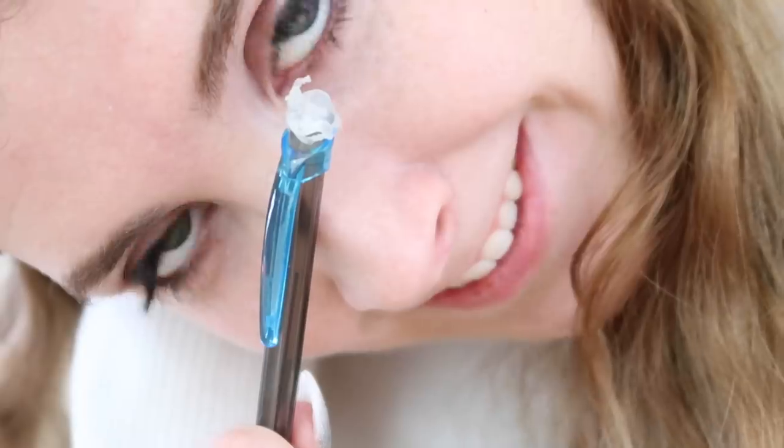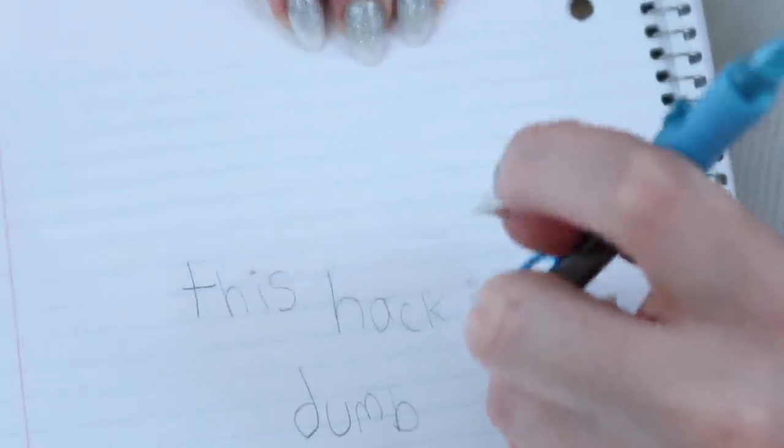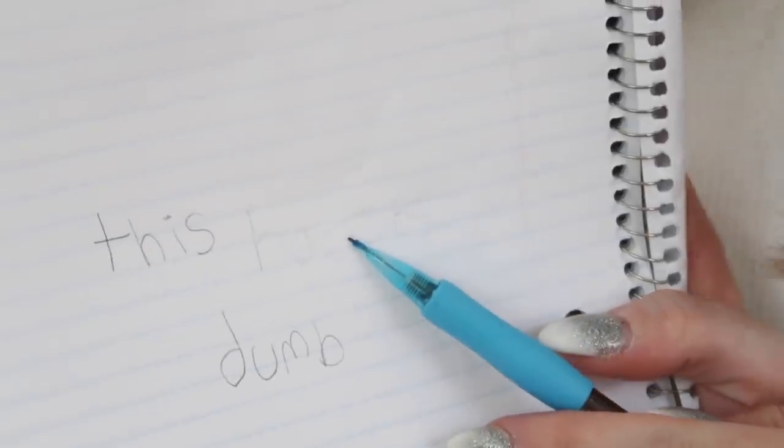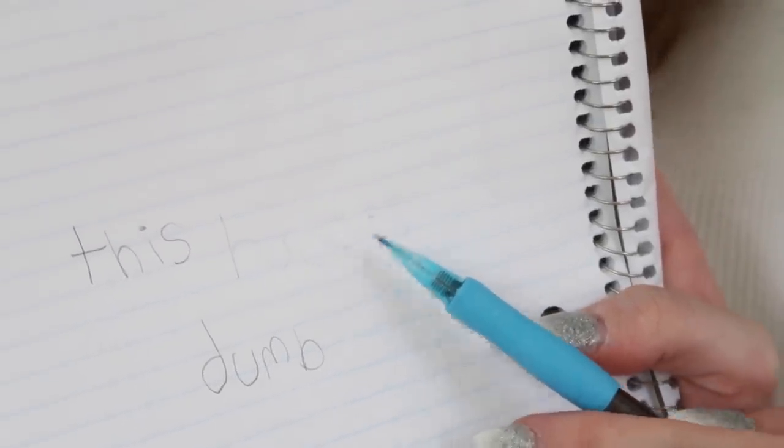Now we're gonna try erasing. Has it dried? No, it's still soggy. Still waiting for it to dry. Still not dried. Okay, so our eraser is now dry and we are gonna use it to see if it works. Are you ready? I'm actually impressed, it actually worked. I mean, it's clearly not the best eraser in the world, but you can see that it actually did work. So if you are for some reason without an eraser but you have tons of glue sticks, you can definitely use it as an eraser, so five out of five for that one.